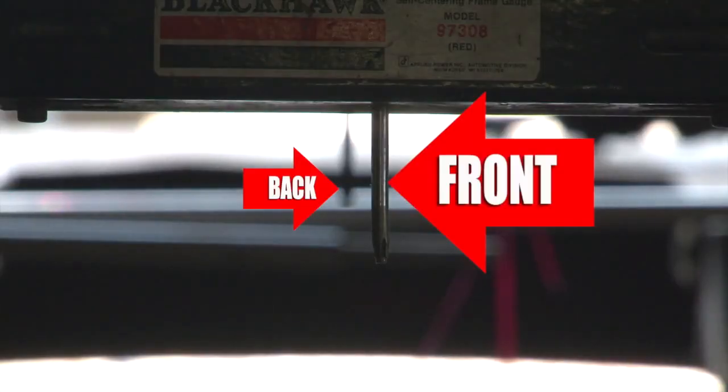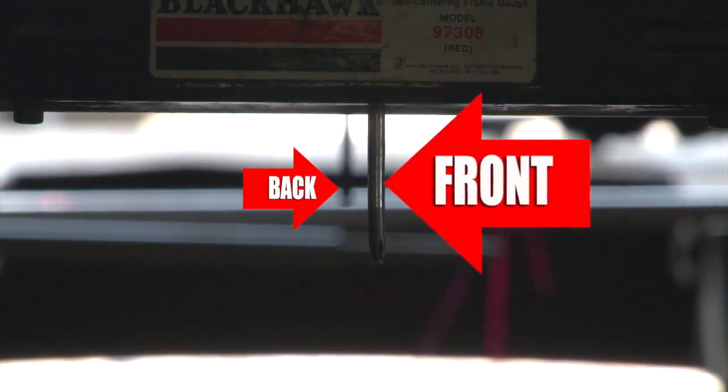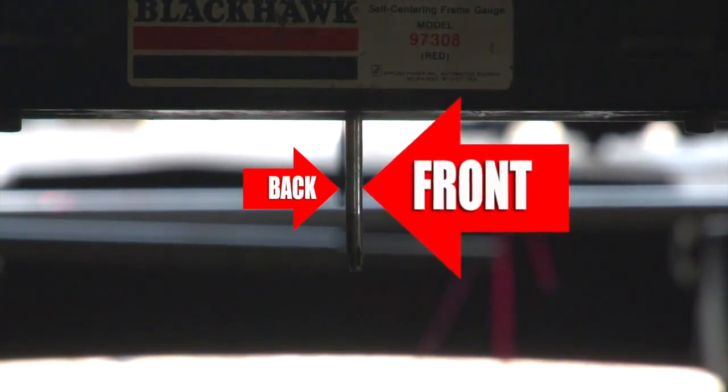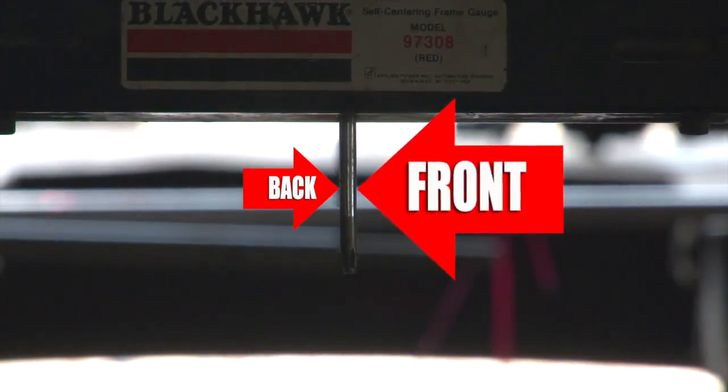We have the center line gauges — we got three of them set up. What they're made for is basically as you're pulling you have three different variations of moving center line. It'll tell us where the front is sitting, to the left or to the right. When this 2003 chassis was first delivered to Brett it had been hit very hard in the front end and the frame rail was buckled — noticeably via the eyeball.